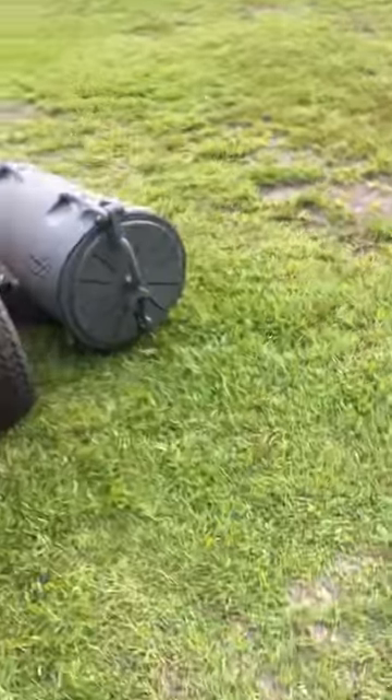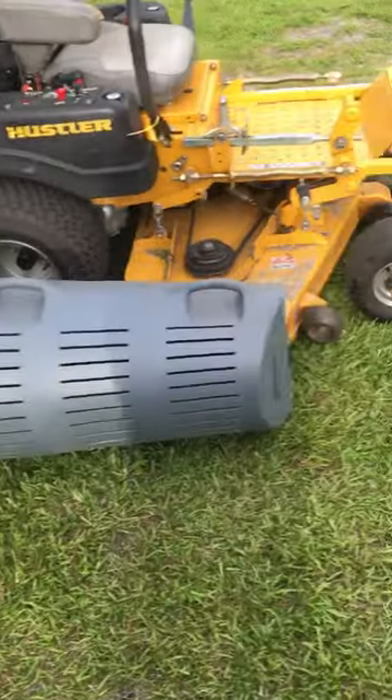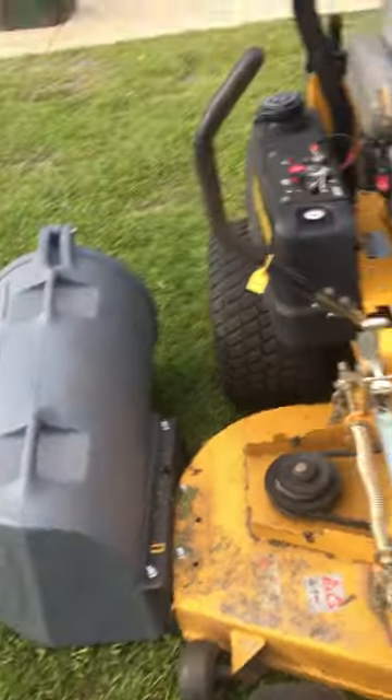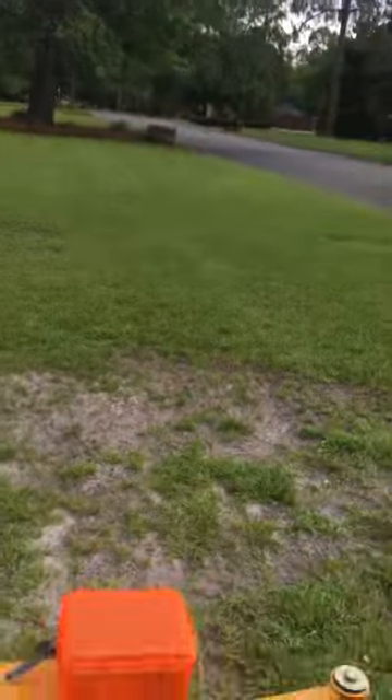Just got my grass backer in, got it hooked up. I was not sure about getting this — I have a Hustler Fast Track Super Duty and wasn't sure if it was gonna hook up. But look, it hooked up just right, just perfect. I'm gonna show you this cut because I couldn't find anything on YouTube at all.